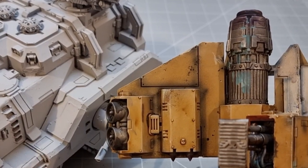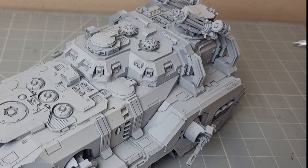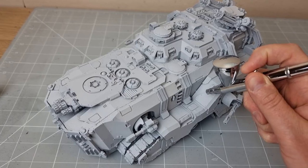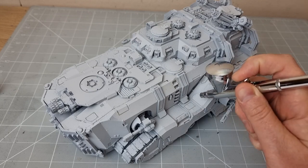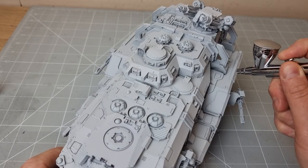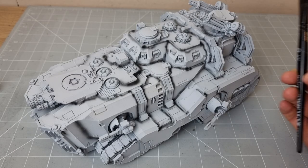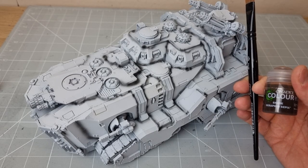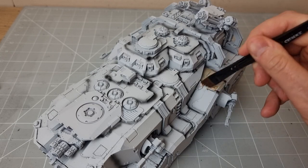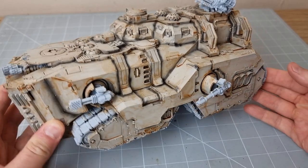For this I'm going to use the wash Seraphim Sepia. You can do this with a dry brush, but I'm going to use an airbrush just to make it quick. With some contrast added, it's now time to cover it in Seraphim Sepia. And depending on how dark you want it, you can do two coats.